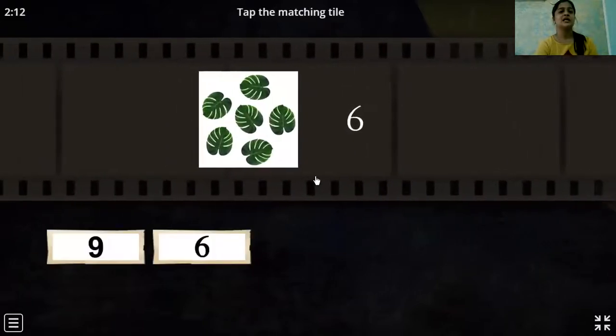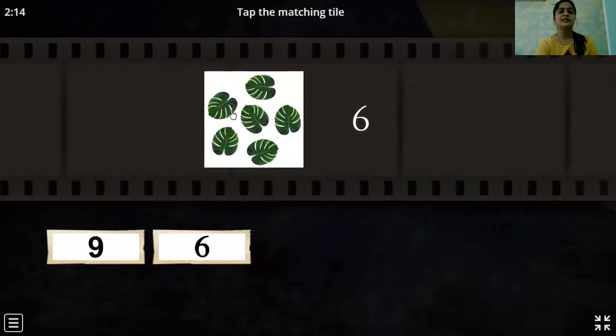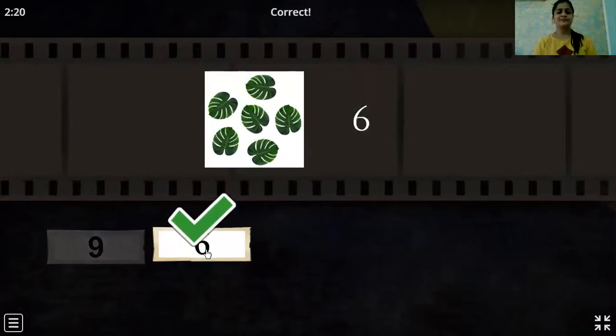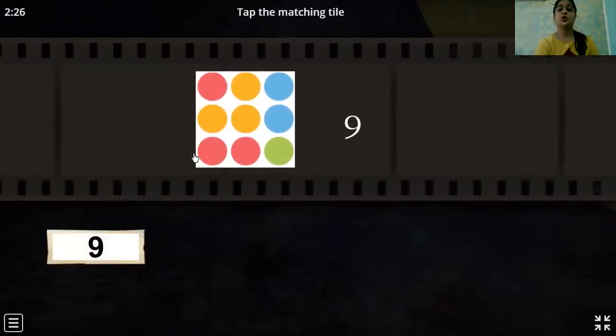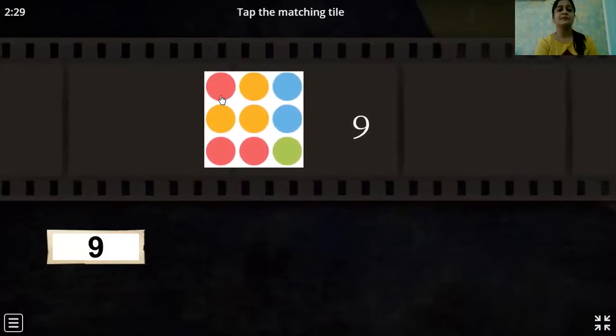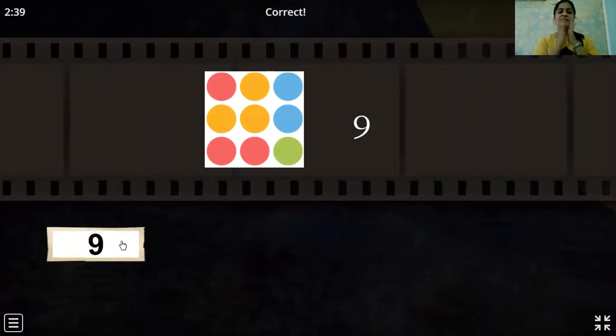What is this? These are leaves. So come on, let's count: one, two, three, four, five and six. One, two, three, four, five, six, seven, eight, nine, ten. Yes. Very good, children. Super! And for this, I give you a fantastic clap.